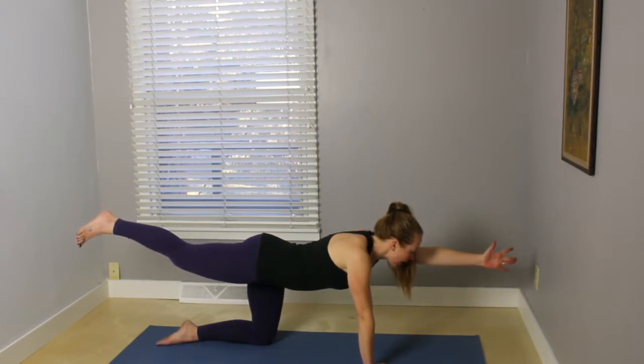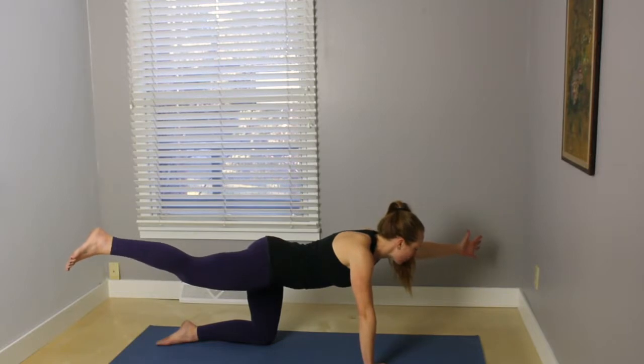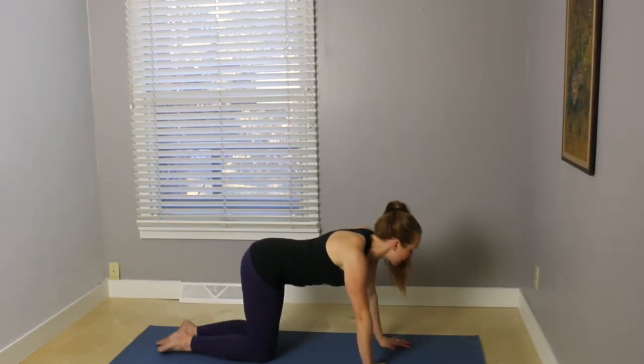Pause here, and then on your next exhale, open the arm and the leg out to the diagonal so that you feel your right obliques, or those side abdominal muscles, engage. Inhale, come back to the center. Exhale, place the hand and the knee.